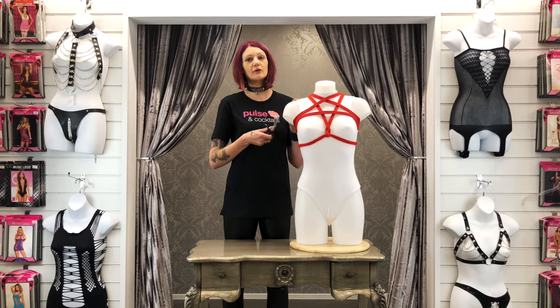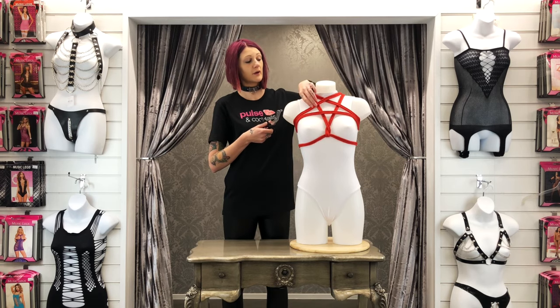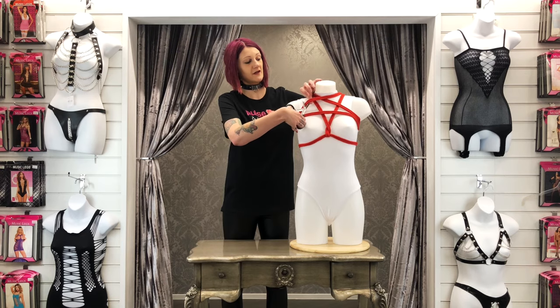If you're ever doing any bondage rope work, make sure you have a pair of bondage scissors to hand so you can always cut the rope safely in an emergency for a quick release.